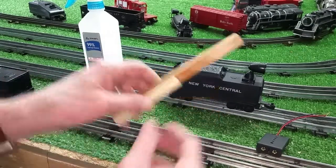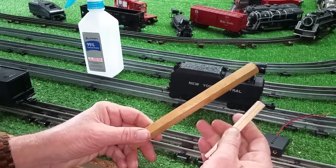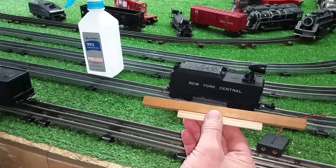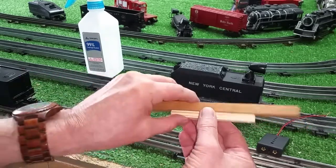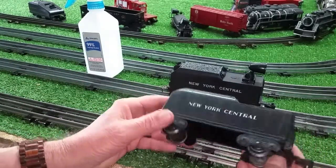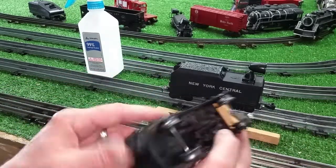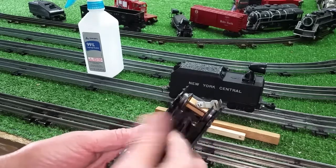I also wanted to cover a video on these square wooden dowels. You can pick these up at Home Depot, Ace Hardware, Builders Emporium, Lowe's — anywhere. They're really cheap. The nice thing about them is you can do really great repairs. For example, here's a tender where the front coupler was broken off — the stanchion was broken off, as you see. And once it's broken that badly, there's no way to repair it.